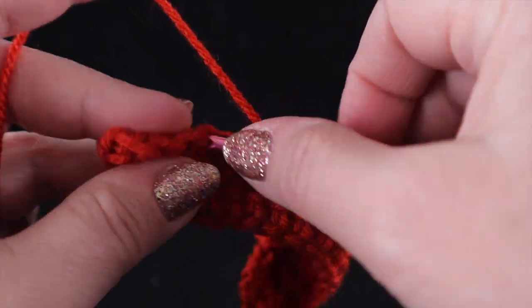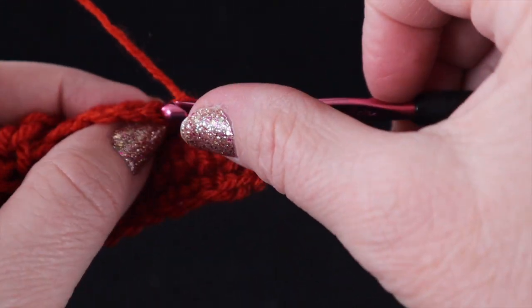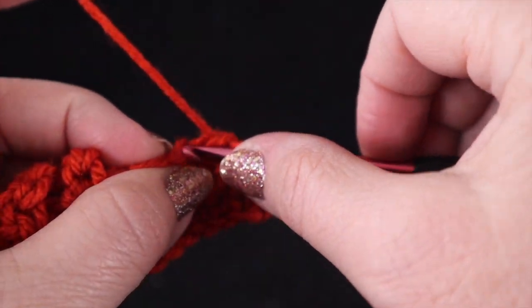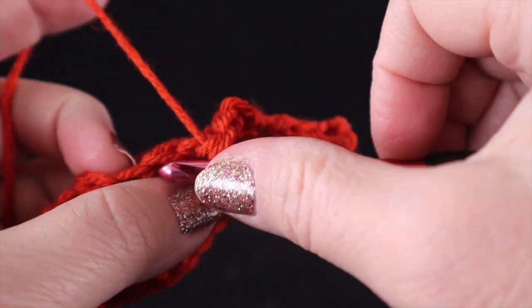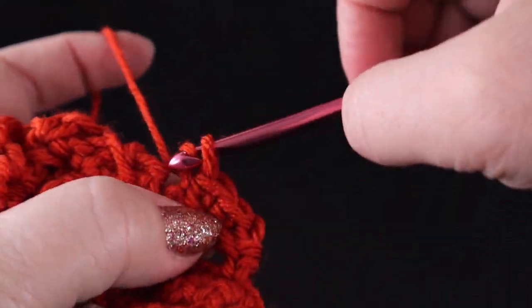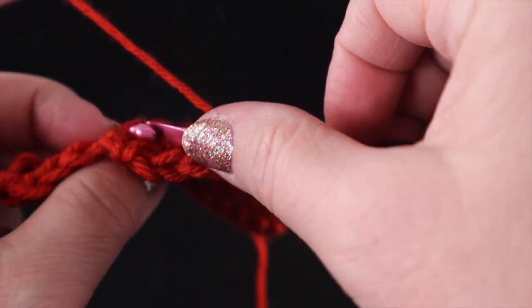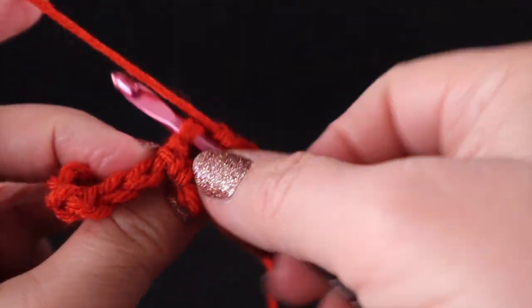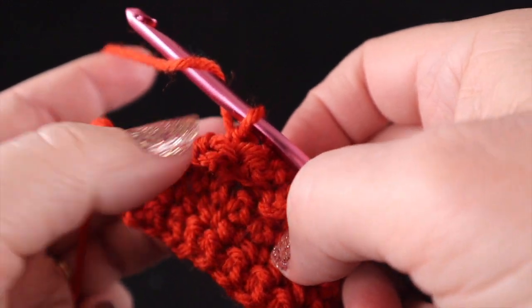Skip two. Single crochet in the next stitch. Turn. Single crochet in each of those three chains — one, two, three. Slip stitch in that next stitch. Then we turn once again — that's a lot of turning for this stitch — and then single crochet in those two skipped places. Now we have one more to do.